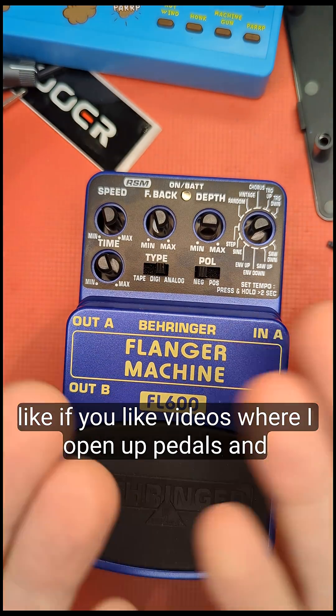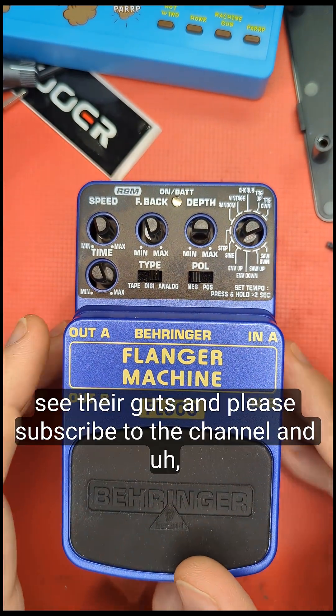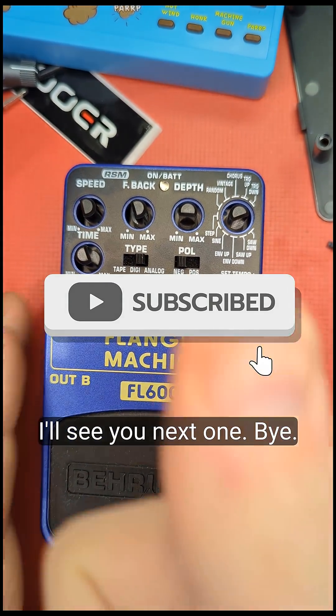If you like this video please hit a like. If you enjoy videos where I open up pedals and look at their guts, please subscribe to the channel and I'll see you in the next one. Bye!